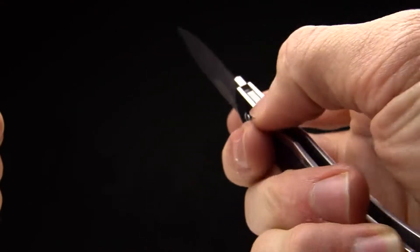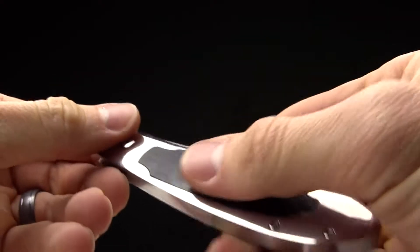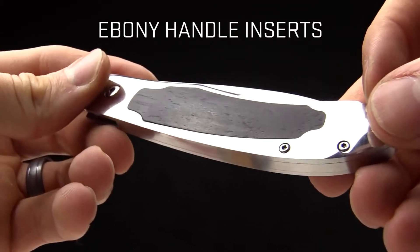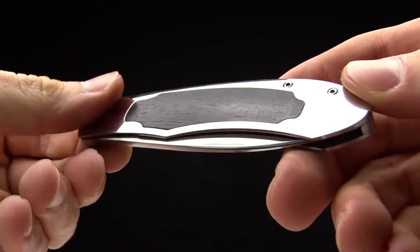It's a beautiful piece and it's going to be in-pocket carry, so it doesn't have any sort of pocket clip on it. It's going to rest smoothly in the pocket, and it's got an ebony wood handle insert on both sides — a black style on that.